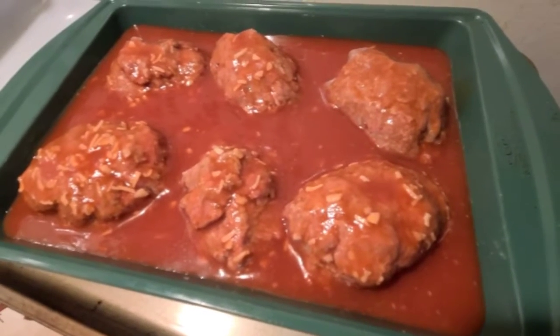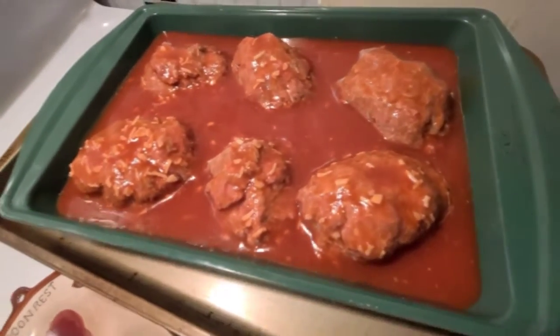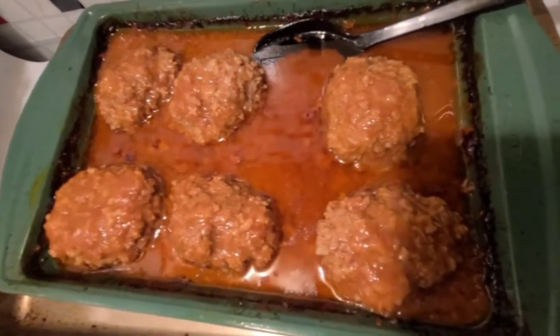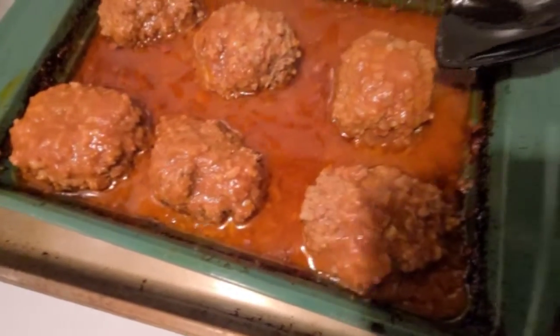After about half hour to 45 minutes, I'll come back, take the foil off, flip them over, and cook them a little bit longer. This is what it looks like when it's done — little mini meatballs.